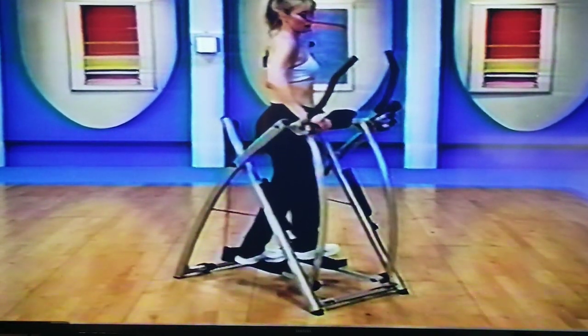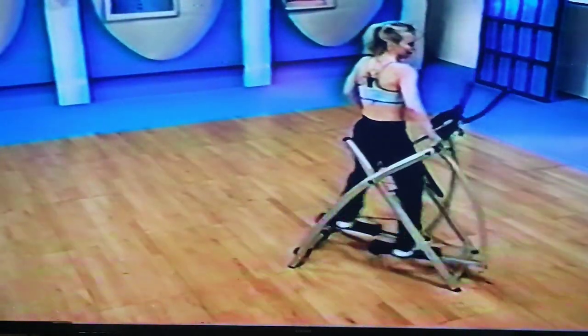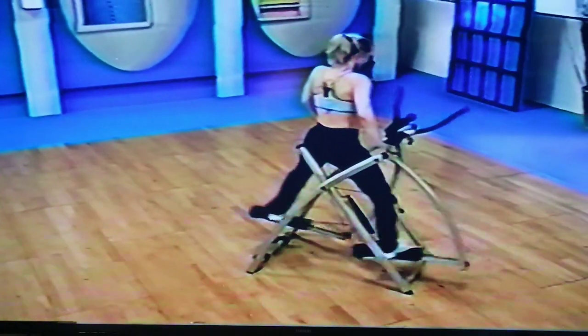Remember, shoulders are back, stomach is still in — last one. Singles right here, four sets.